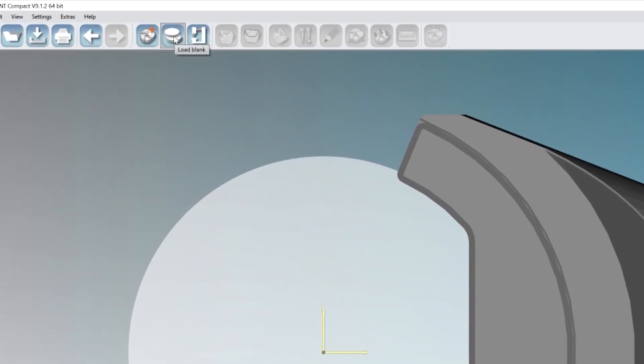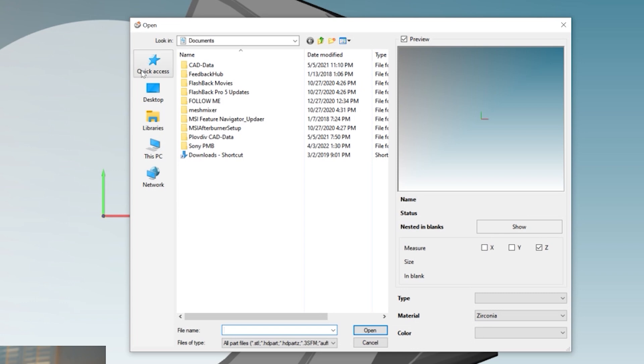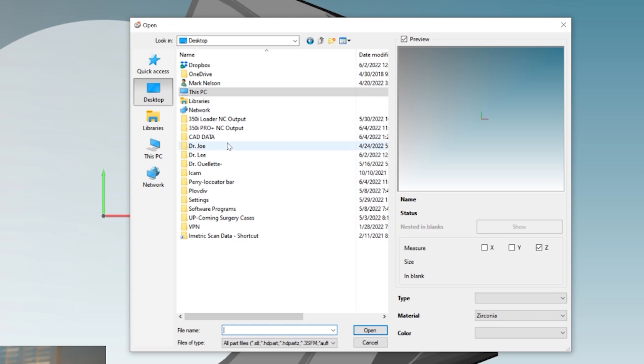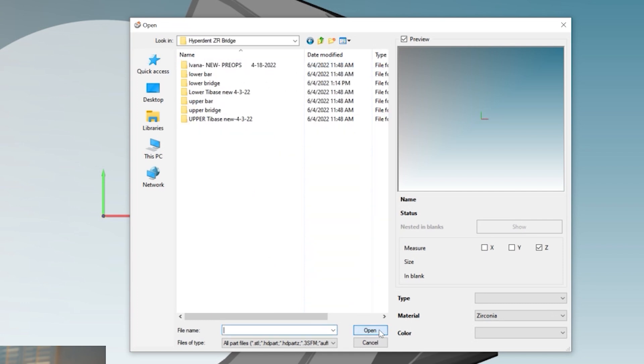Here's our disc. Come over to the left — it says Load Part. Click on that, and depending on where you have your files, on mine I have everything loaded on my CAD data. Click on CAD data, open that up, and I have HyperDent and ZR bridge preloaded. I have an upper bridge and lower bridge — we're going to work on the lower bridge today. Open that one up and highlight it.